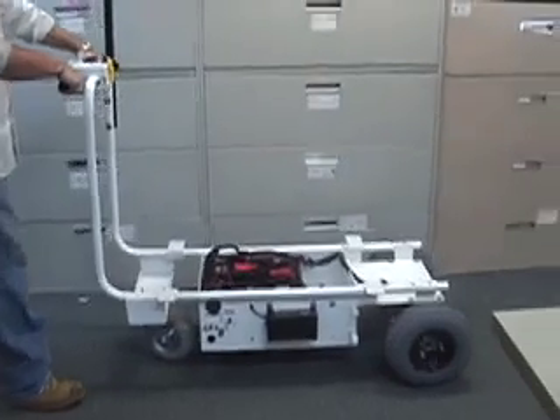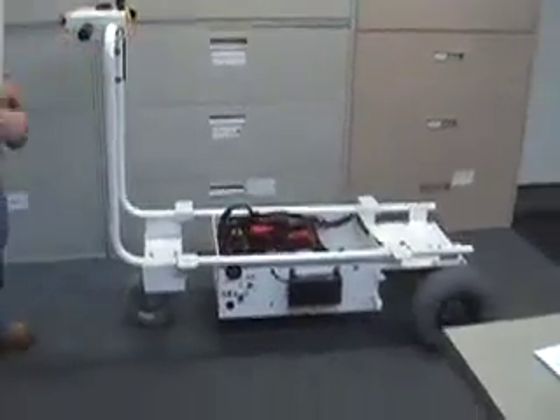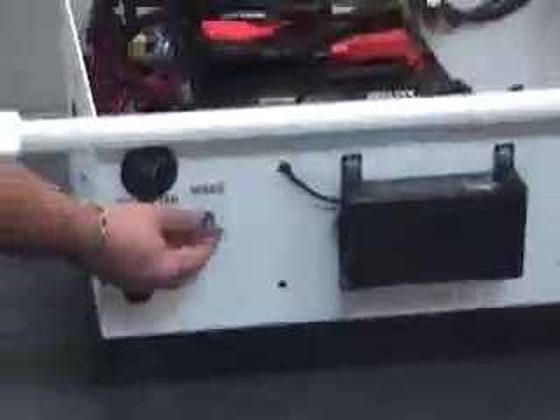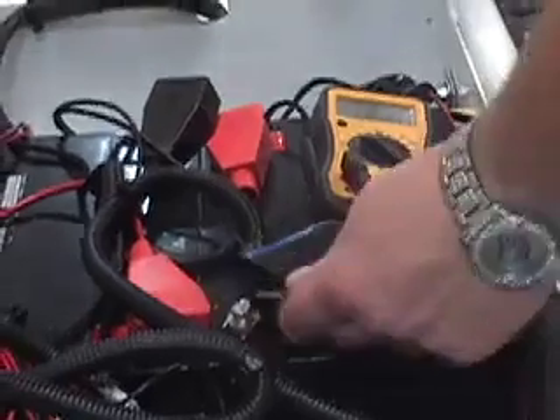The machine is moving a lot slower than normal in both directions. Why is that? Make sure the slow-speed pot on the instrument panel is turned up to number 2 or 3. If it is turned down too low, the machine will barely move. Check the voltage to make sure you have 24 volts across the two batteries.